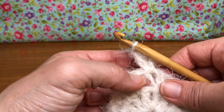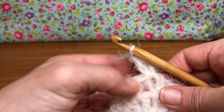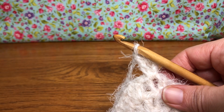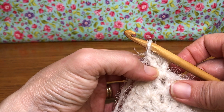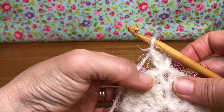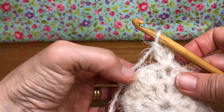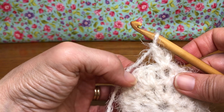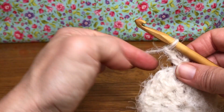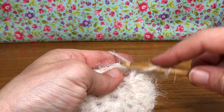We want to do two double crochets in the next space — hang on, let me back up. That's incorrect. Chain three, a double crochet in the same space — we're gonna do one double crochet in this next space and then two double crochets in the following space, and we're gonna repeat that pattern all the way around where we will have 36 double crochets.